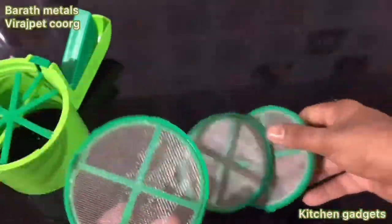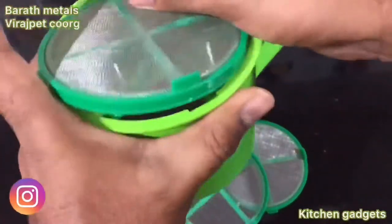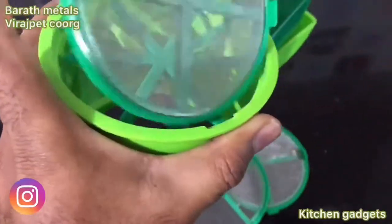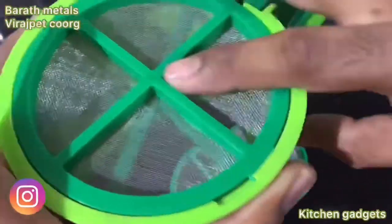I am using a small plate of holes. This is the one that I am using.